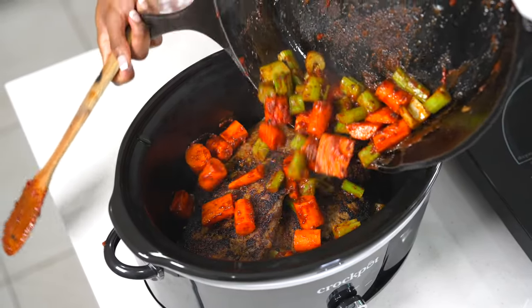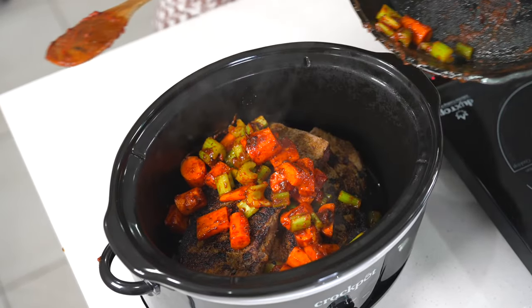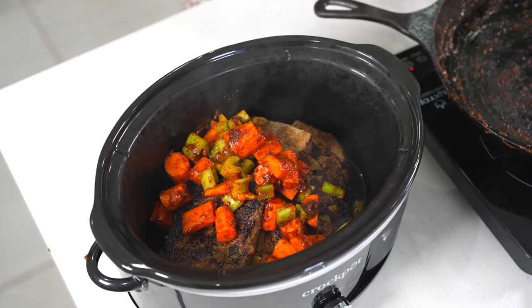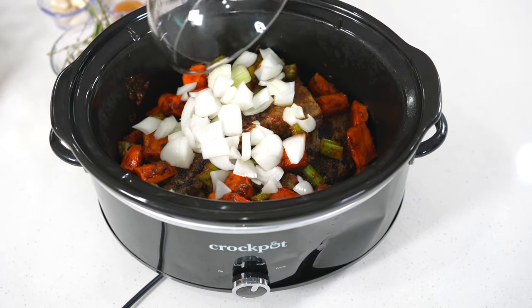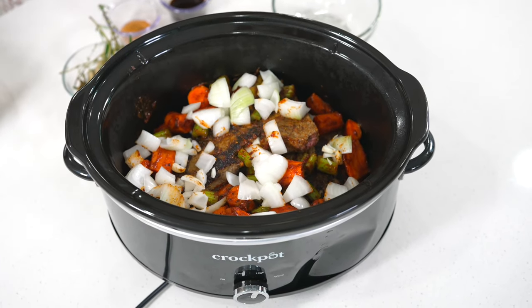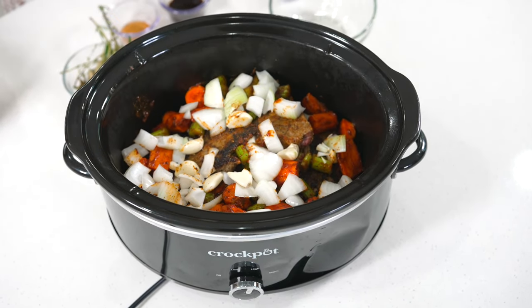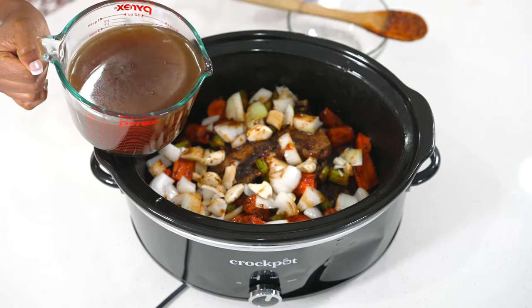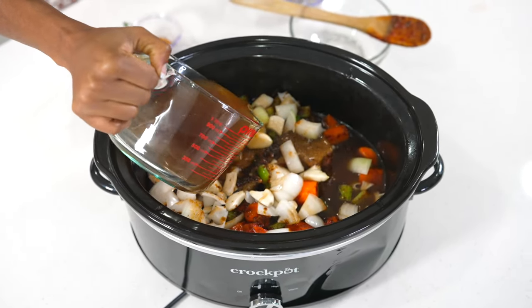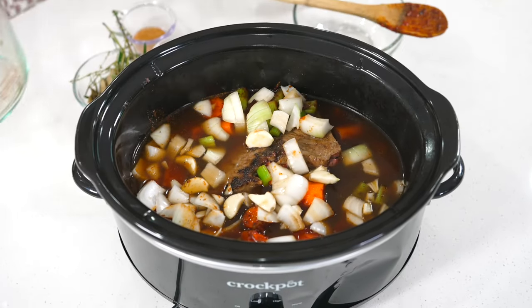Grab the carrot and celery and pour them into your slow cooker. Then I'm adding in the onions, and next I have about six cloves of garlic — make sure to smash them if you can, although they'll be super soft once done cooking.